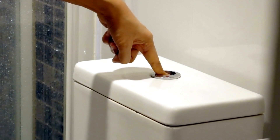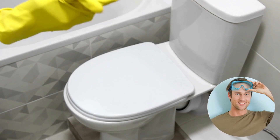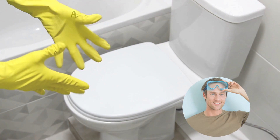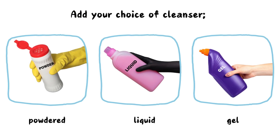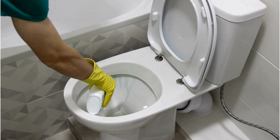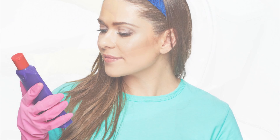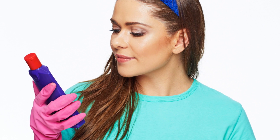Flush the toilet with the lid down to prevent splashing or spraying. Put on the rubber gloves and eye protection before you start to work. Then add your choice of powder, liquid, or gel cleanser into the toilet bowl by applying it as close to the rim as possible. Let it soak for a few minutes, depending on the instructions on the cleaner you use.